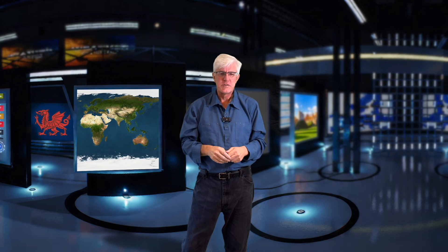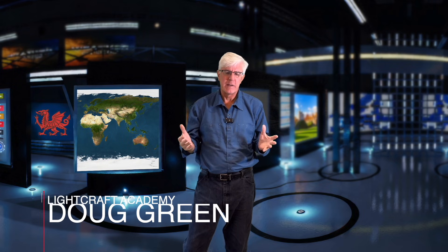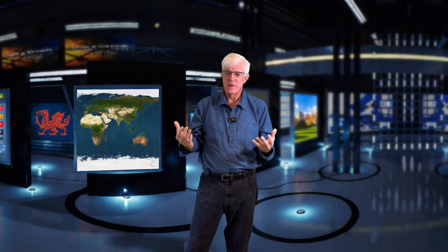Welcome back to the channel. I love to brag about Jet Set and how you can go on the road and create some virtual production with a green screen — a wrinkled green screen and your iPhone. I am definitely pushing the limits this time, as you saw with my time-lapse opening. I am in an Airbnb, a new Airbnb for me in Wales.